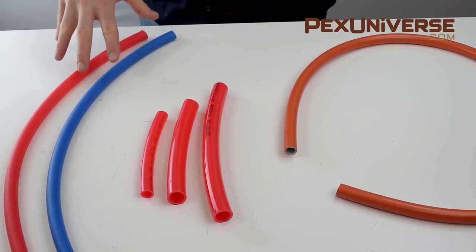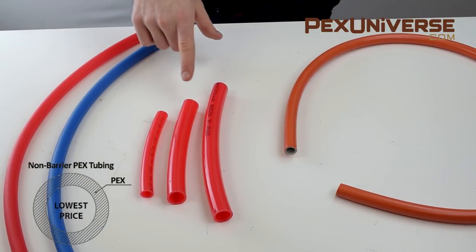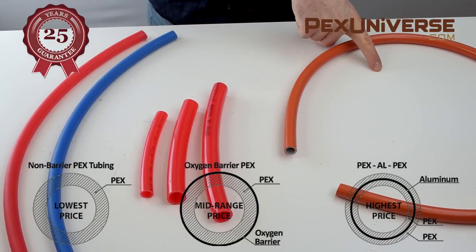Hi, I'm Alex with PEX Universe. Today I'm going to walk you through the difference between each different type of PEX tubing that we have. These are the different types of PEX tubing that we sell at PEX Universe. I'm going to quickly walk you through the difference between each, and let you know that each has a 25-year guarantee by its manufacturer.